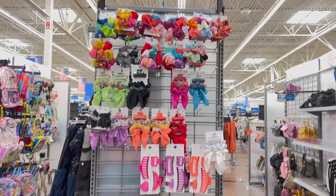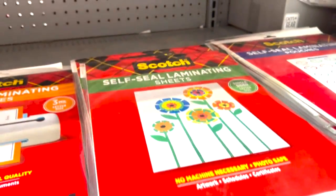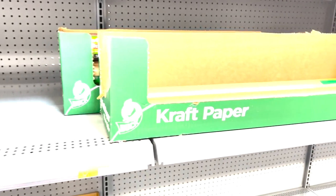Last but not least, don't forget accessories like hair bows and hair ties — you can typically customize those, which is really fun. Just always check the back to make sure it's a sublimation blank you can work with. Also, if you head to the office section, they typically have craft bags, wrapping paper, and tissue paper — those are actually sublimation blanks as well, which is super cool.